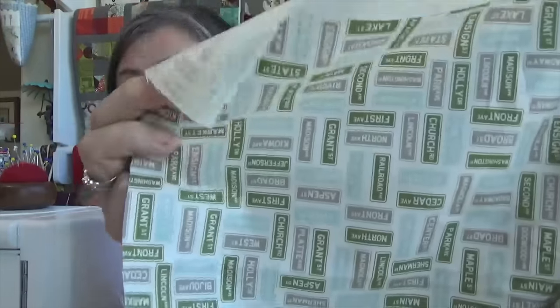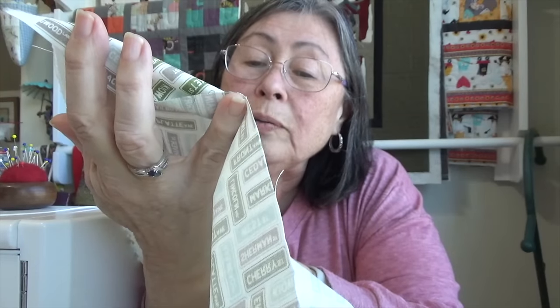I was piecing a Sweetwater quilt from a kit that I got from Fat Quarter Shop. It was so easy to go together. And the backing I ordered at the same time — I just love this. His favorite color is green, by the way. This fabric has all these street signs: State Street, Front Street, Park Avenue, Church Road. So I'm piecing the two pieces of the back together so that I can layer it.